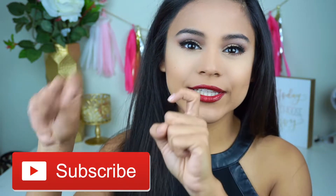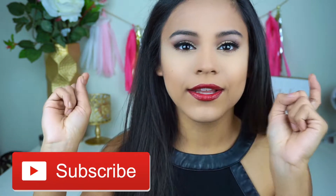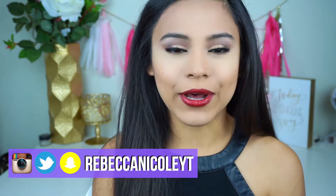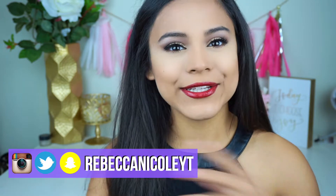If you want to see a tutorial on how to get a festive and gorgeous holiday look, just keep on watching! I also wanted to announce that I made a vlog channel, so if you're into vlogmas or want to see what I do on Christmas or my birthday, I'll have the link down below. Also, if you haven't already, subscribe to my channel and follow me on social media.